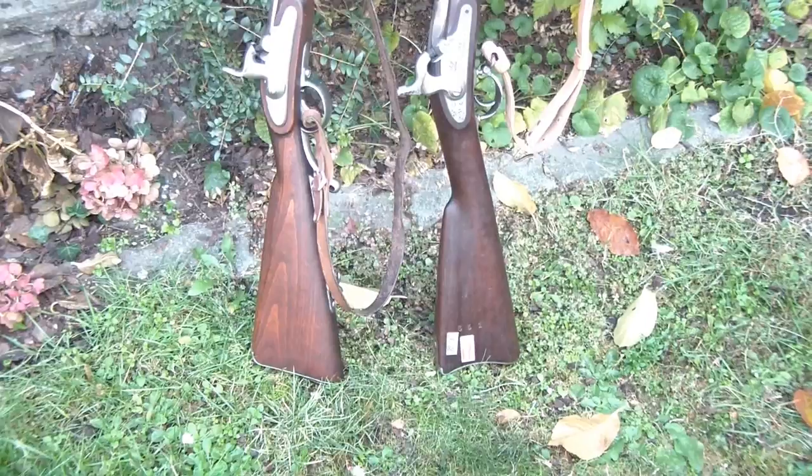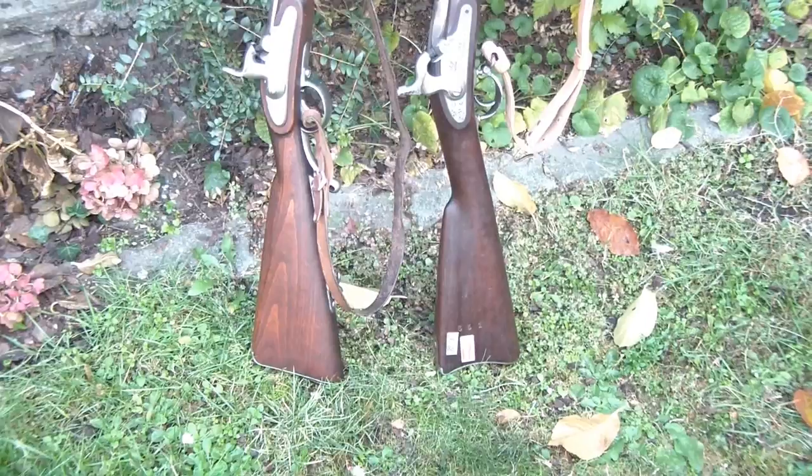So which rifle is better? Well, I cannot tell you that. But they both make beautiful sporting guns today.